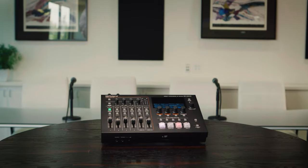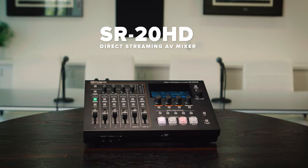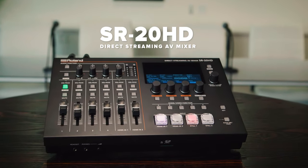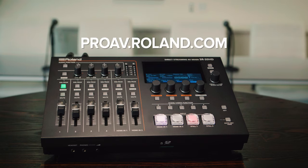The SR20HD is a powerful all-in-one solution, ideal for a wide range of enterprise applications, with everything you need to switch, mix, record, and stream with confidence. Thank you for watching, and for more information, please visit proav.roland.com.